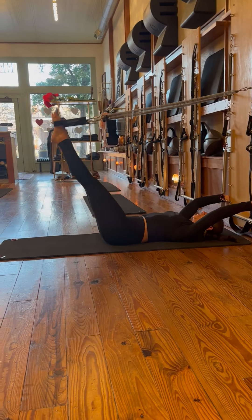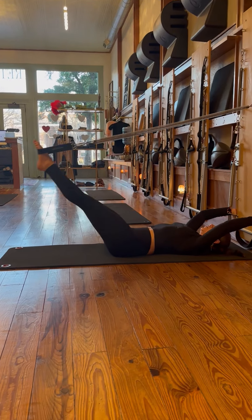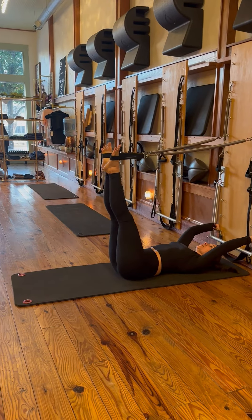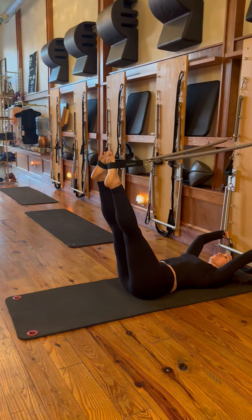Let's start with parallel feet, feet together, lower. Inhale, lift on the V — two and two each. Exhale, lower on the work. Inhale, lift. Heels together, toes apart. Exhale, lower. Inhale, lift. Think about the shoulders staying down and the hips staying down and the low back. Let's go into internal rotation.